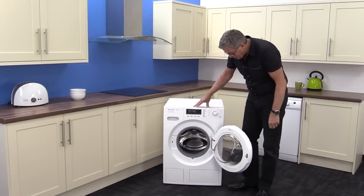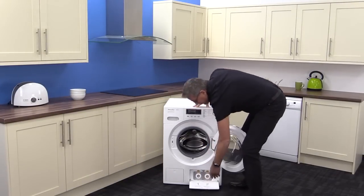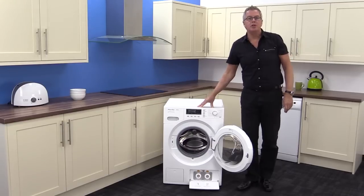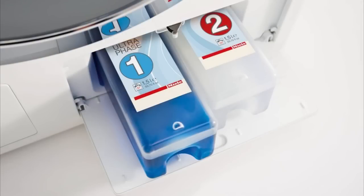Below that you can see the twin dose cabinet. Twin dose automatically dispenses your chosen product for up to three months before you need to top it up.